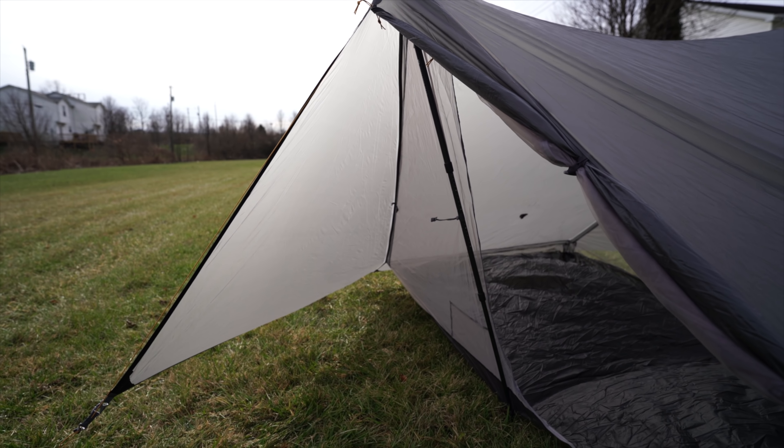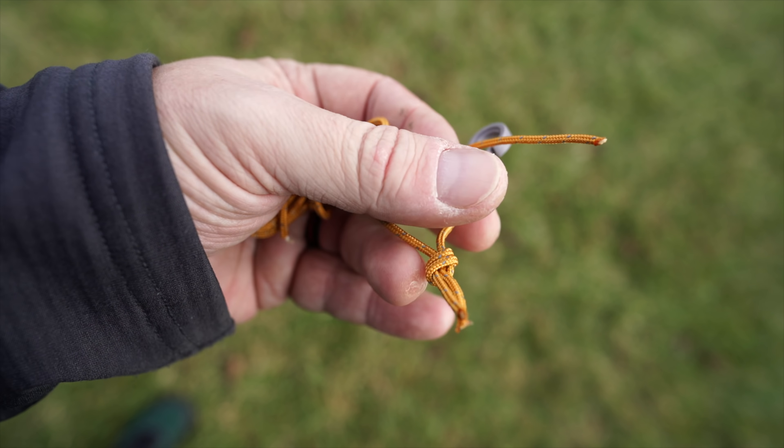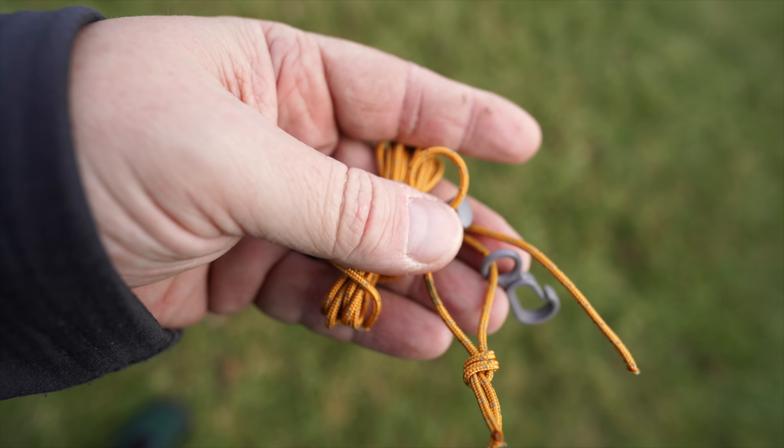The vestibules each have about 10 square feet apiece. It's a trekking pole tent, so you're going to have to get some good trekking poles to put in there. And it has an interior clothesline with a flashlight loop — I found that to be kind of interesting, adding that clothesline with the flashlight loop.